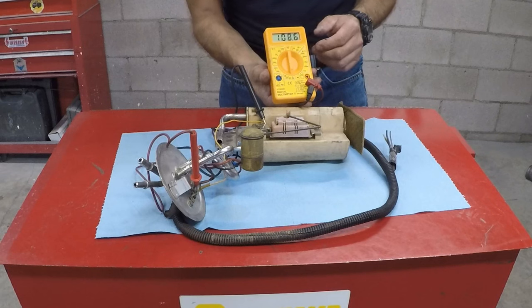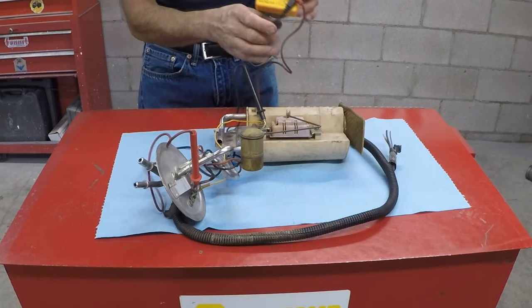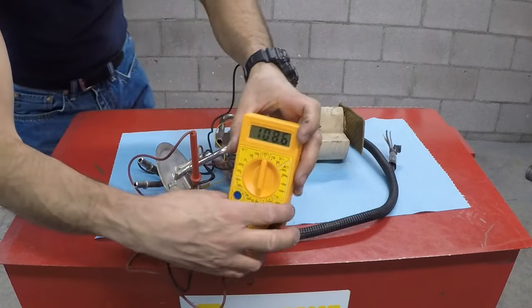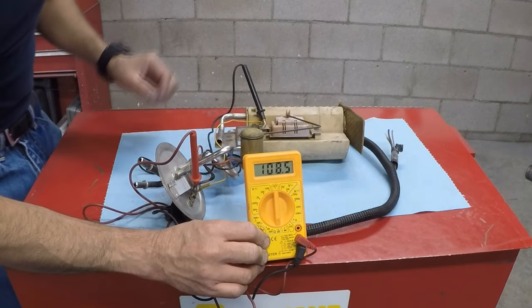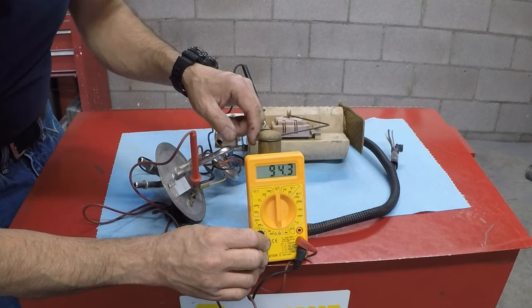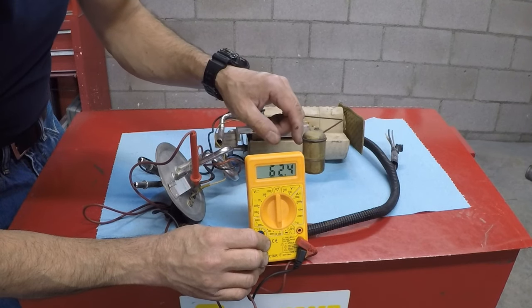I have it all the way up to 108.6 ohms. Moving the camera a little closer so you can see the float — I'm going to hold it here and then move it back down very slowly. Watch as the resistance starts to decrease.